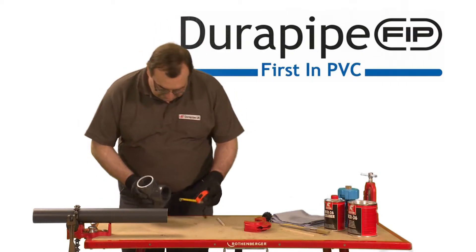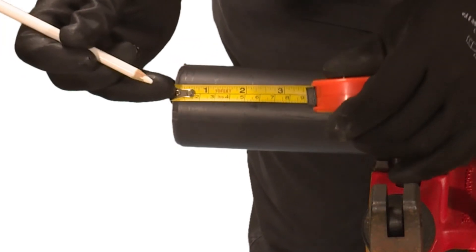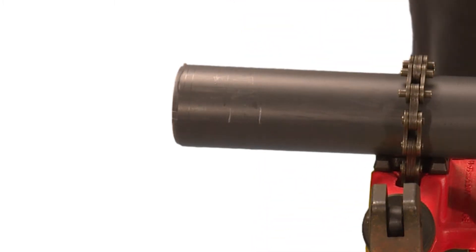Measure the insertion depth of the fitting, in this case 40mm. Then add a known distance onto this measurement and mark this onto the pipe with a pencil. Once the joint is finished, this mark will show if the pipe has been fully inserted.